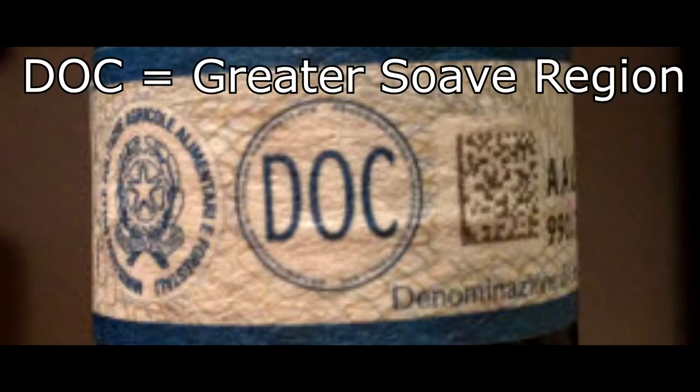The DOC level Soave is wines produced in the greater Soave region, but they become more precise as they move forward in their DOCG classification, which is Italy's highest level of quality.